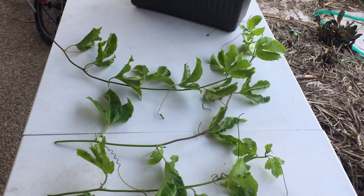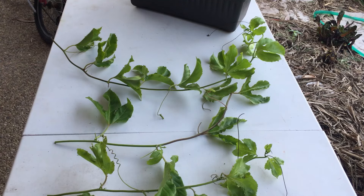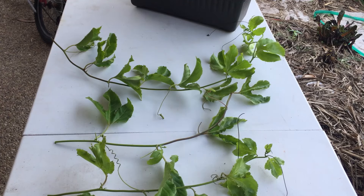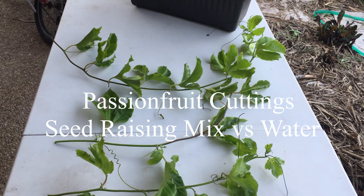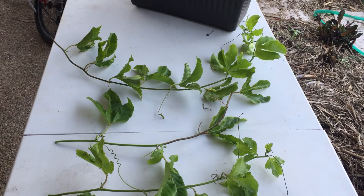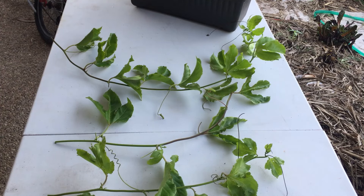Today I'm going to show you two ways you can propagate passion fruit vines and compare the different results. This length of passion fruit vine I swapped for a mulberry cutting, so it hasn't cost me anything. Out of it I'm hoping to get 5 or 10 cuttings — we'll see how we go in the end.